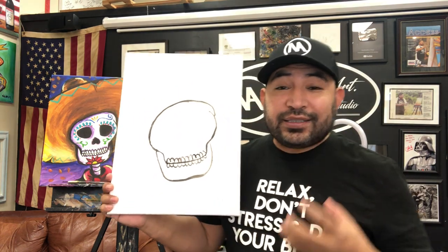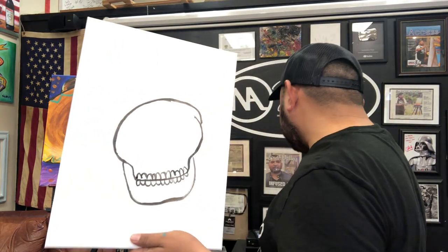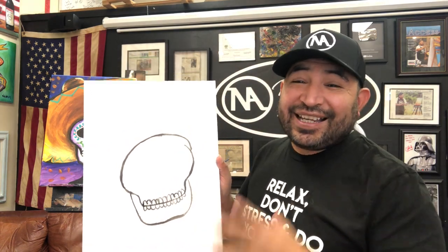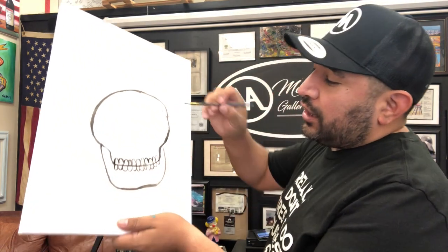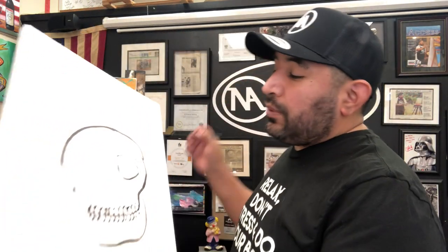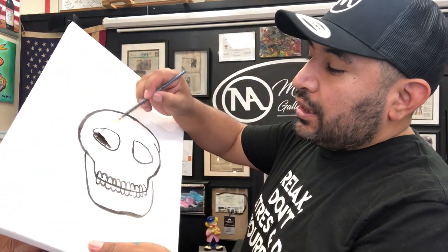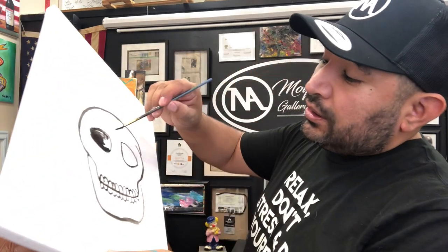After the teeth, we're gonna do the eyes and the nose. I like to do the eyes first. The eyes are gonna be just a circle — more like the shape of an empanada, not too round. Just make that shape, then paint the inside black. Make sure that black area is filled in before we move on.